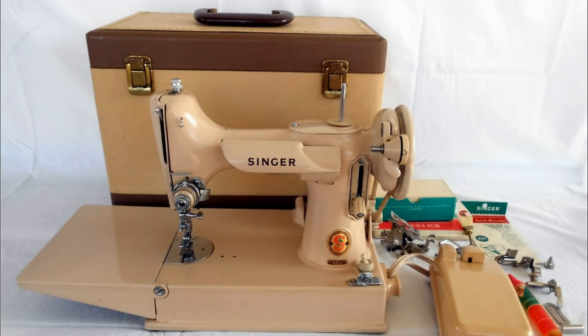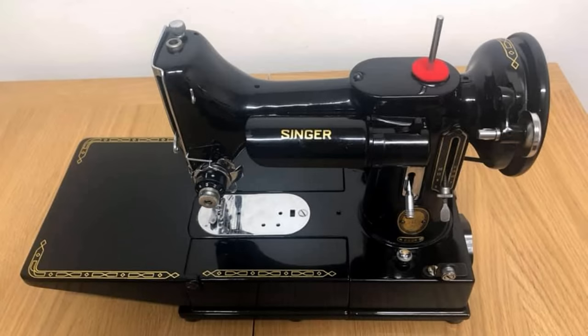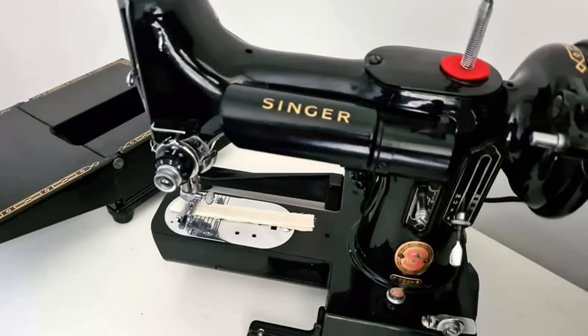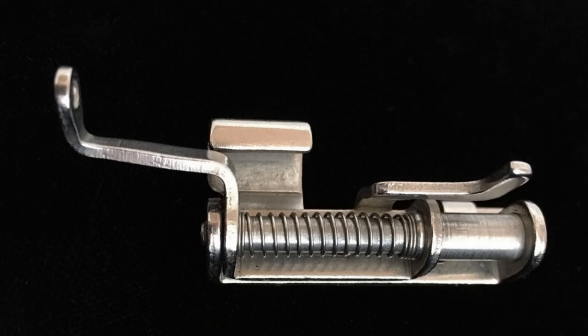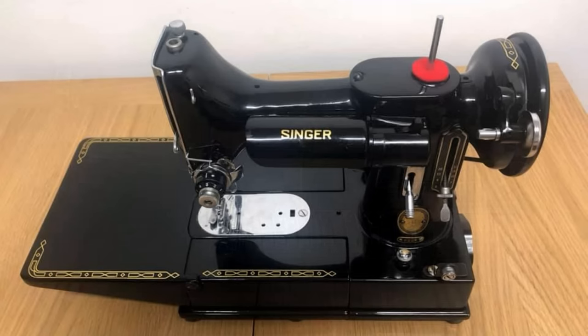The tan and white models command around twice the price of a standard Featherweight. The holy grail of Featherweights has to be the Singer 222 model. This was produced from 1953, and only in Scotland. This Featherweight had the advantage of having a removable bed to create a free-arm machine, making sewing cuffs very easy. It also had the ability to drop the feed dogs to allow darning or free-motion embroidery, and a unique embroidery foot was included as standard. These machines command upwards of three times the cost of a standard 221 Featherweight.